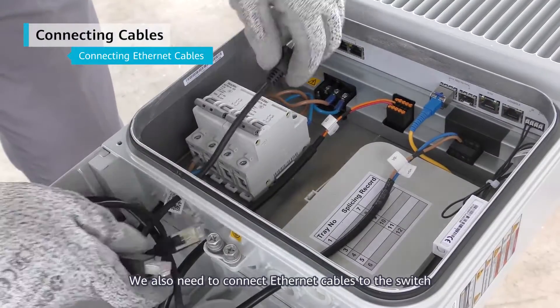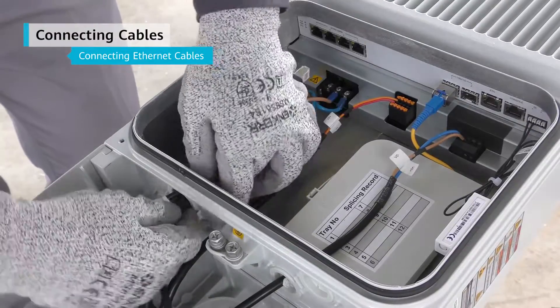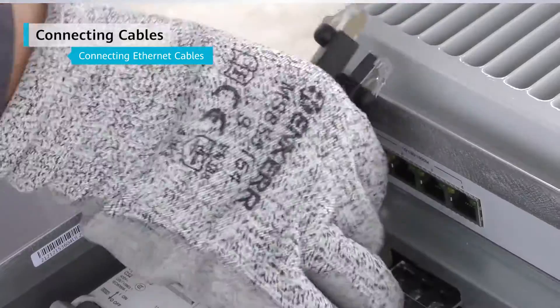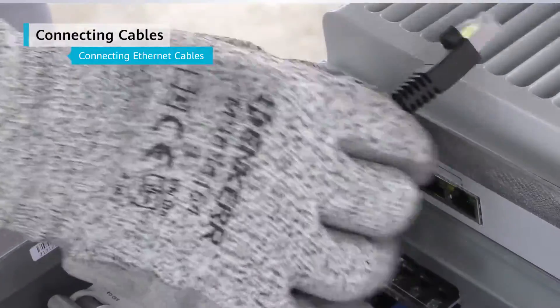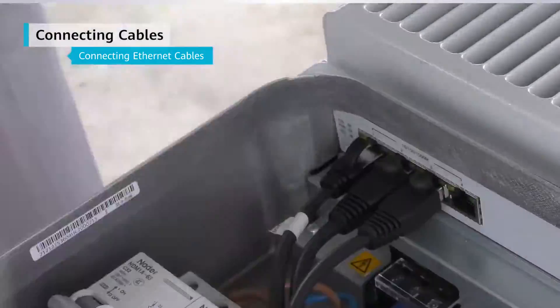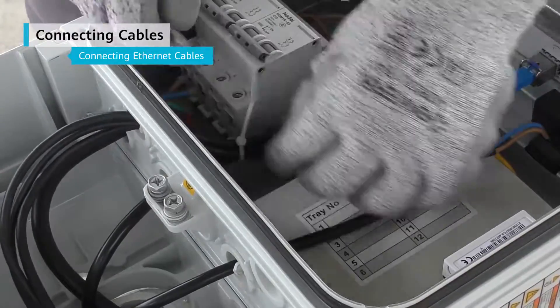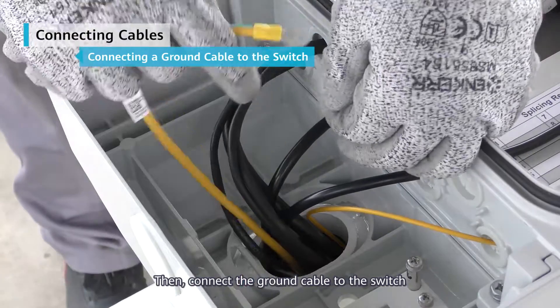We also need to connect Ethernet cables to the switch. Then connect the ground cable to the switch.